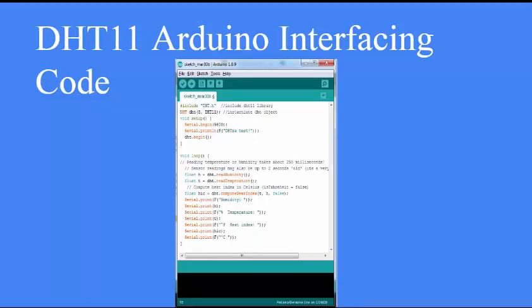For the code, include the DHT.h header file and instantiate a DHT object with the pin you are using for digital data and the sensor type — either DHT11 or DHT22. In the setup function, initialize the serial console to log data read from the sensor, and call DHT.begin() to start the sensor, which sends an initialization signal on the DHT11 digital pin.